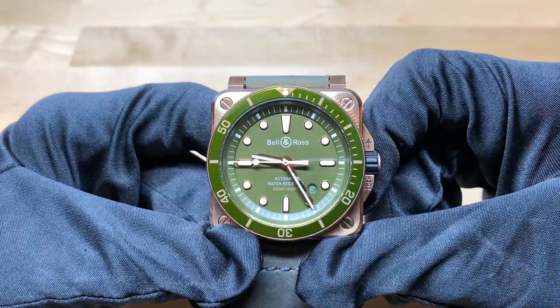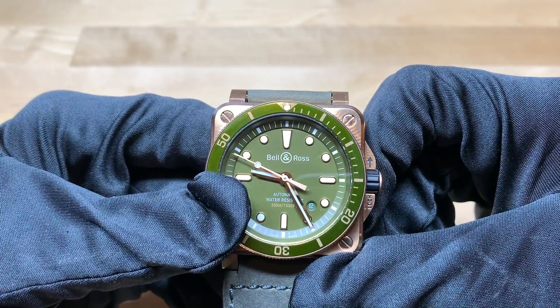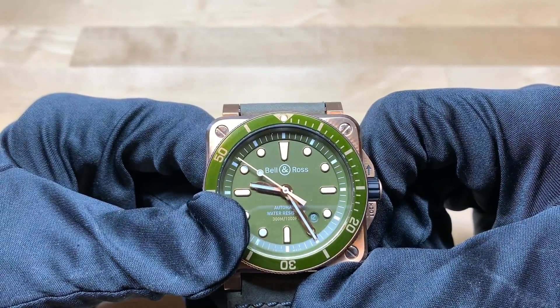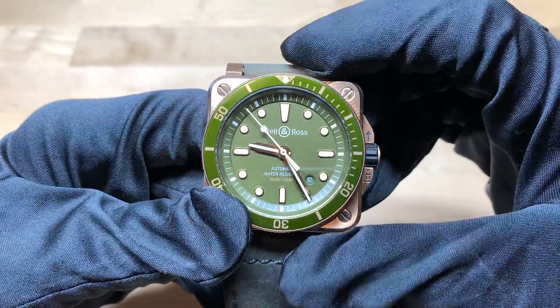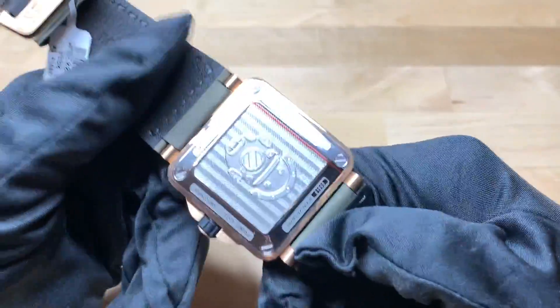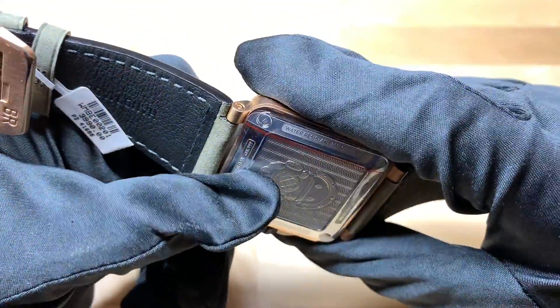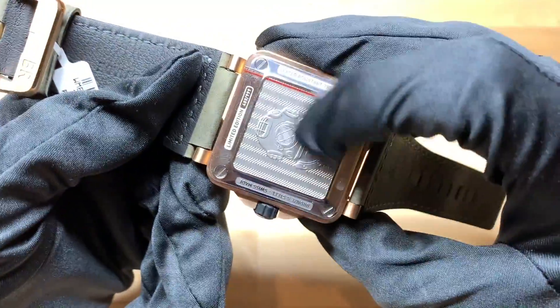So now starting off with this watch. This is the Bell & Ross BR03-92 Green Diver. Starting off with the case — this is a special edition because it has a bronze case, with the exception of the case back which is stainless steel. That's because bronze can have reactions with people's skin, so that's essentially to protect them.